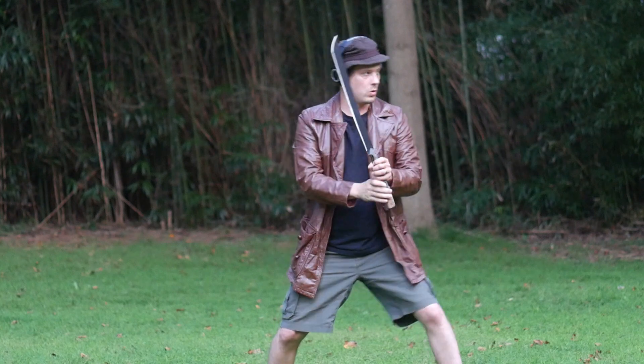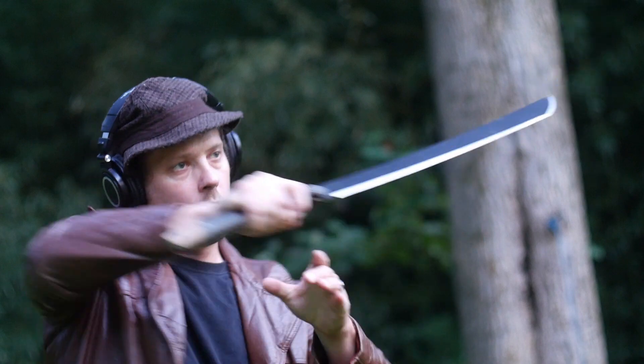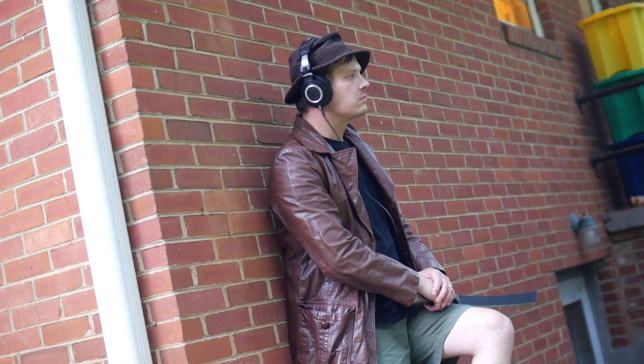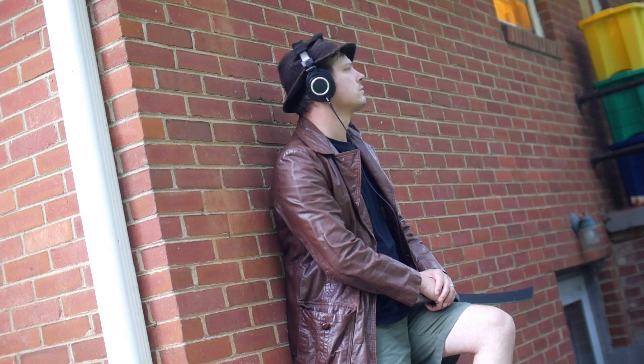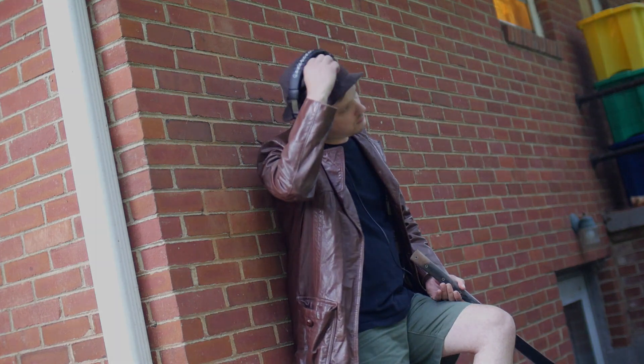I'm going to be reviewing the Junglist 2 in a few weeks, so keep an eye out for that. If you liked this review, subscribe by clicking the bell, or just the subscribe button if you don't want to be alerted every time I take a piss. Comment, give the video a thumbs up. Anyway, thanks for watching.